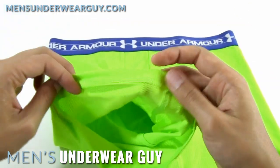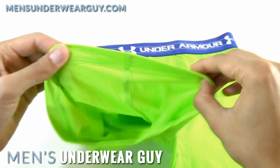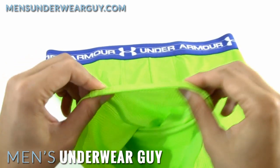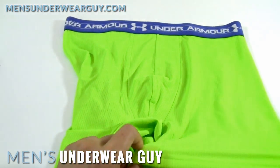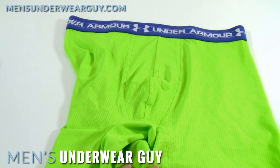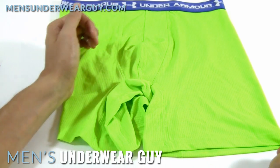The other thing worth noting is the turned-over leg band here — there's no elastic down there. I'm not sure if that might start to get loose and actually cause the legs to ride up, which is quite possible. Generally you do want some sort of tension at the leg band to help keep things in place. I haven't worn these in a real performance scenario, but that might be a concern.